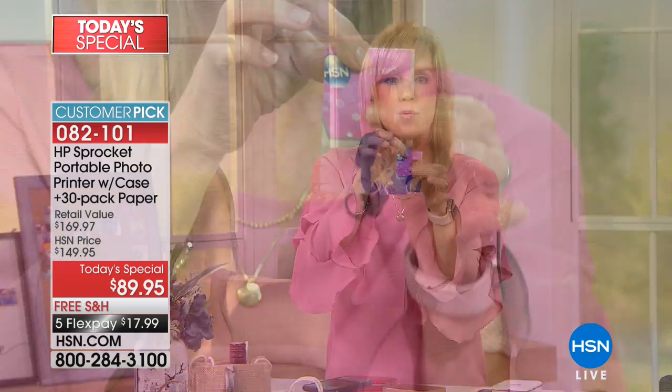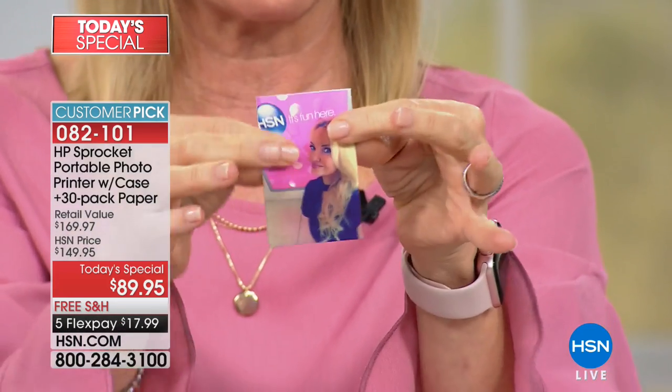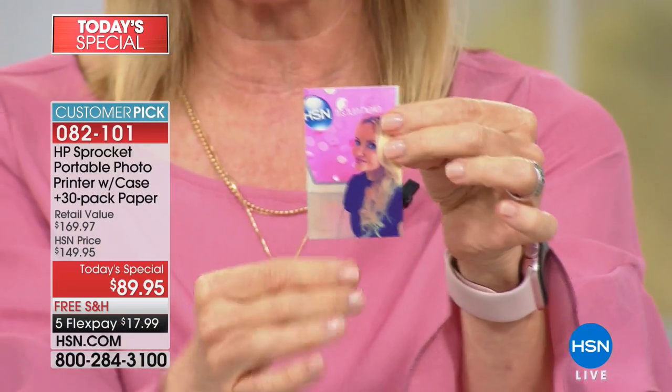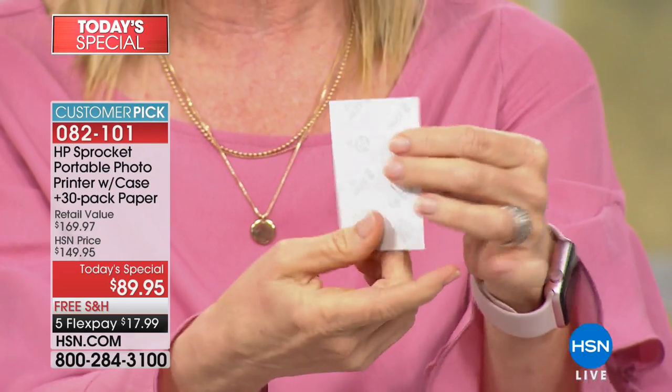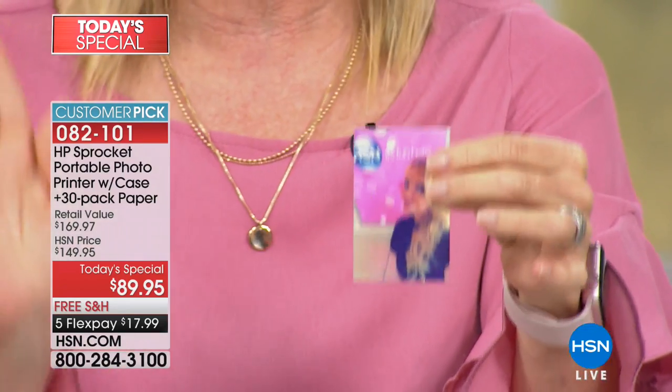The benefit of the ZINK paper — it's waterproof, smear-proof, smudge-proof, and fade-proof. They come out totally dry. If water gets on it, it doesn't matter, it does not smear. They're all sticker-backed and there's no ink ever.